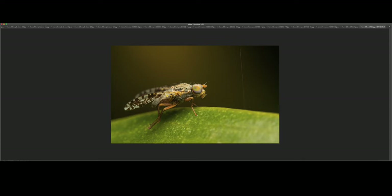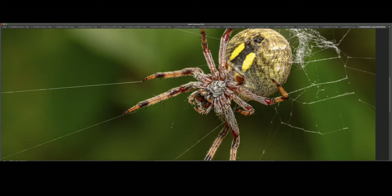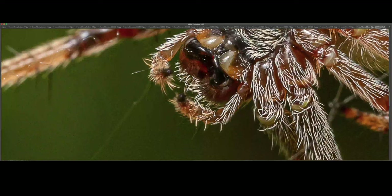A couple more shots here of a large orb weaver species — a single shot once again. At 200%, you can see those fangs. They look quite menacing — you wouldn't want to mess with those fangs.